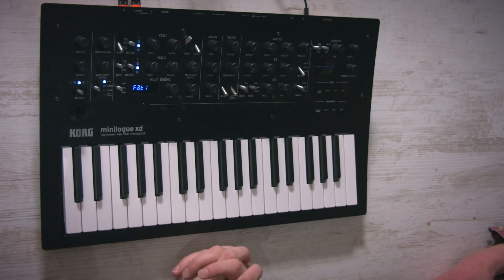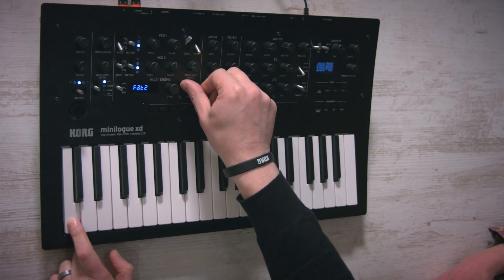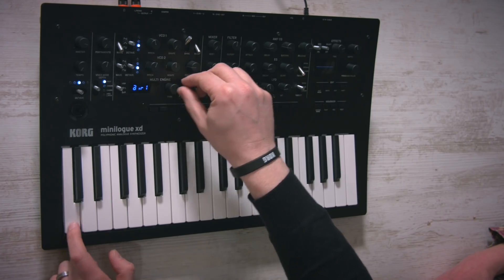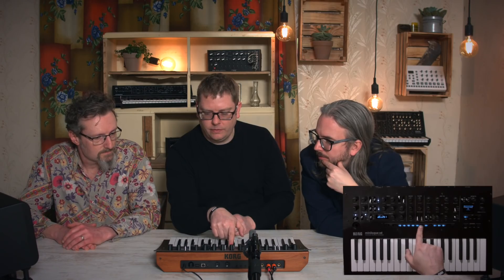Talking about the shape — is it different per type? Yes, it's been specifically designed to maximize that waveform. There are also more parameters hidden in edit mode under program edit. We've got feedback, noise depth, shape mod intensity, mod attack, mod decay, mod key track. So you can go way beyond even what's on the panel — that's pretty deep, considering it's just an additional oscillator.